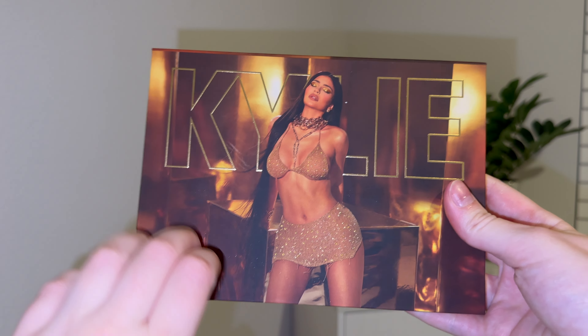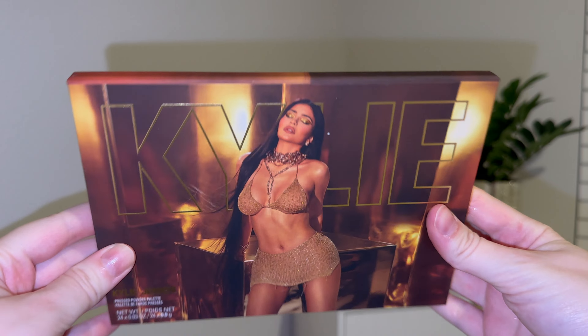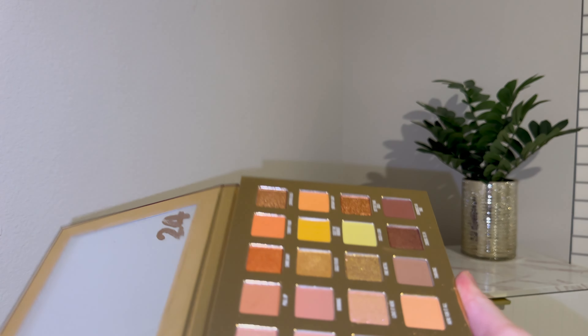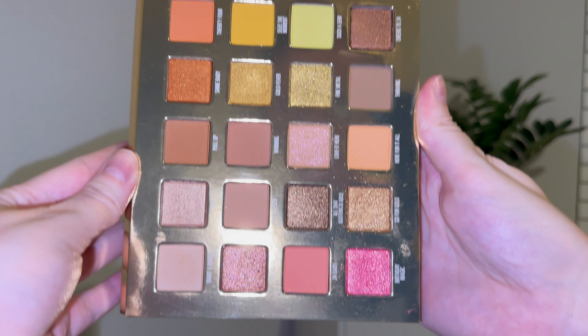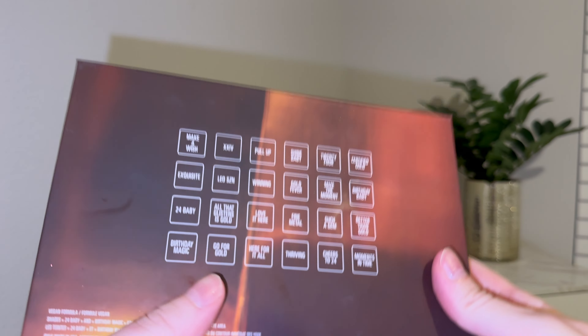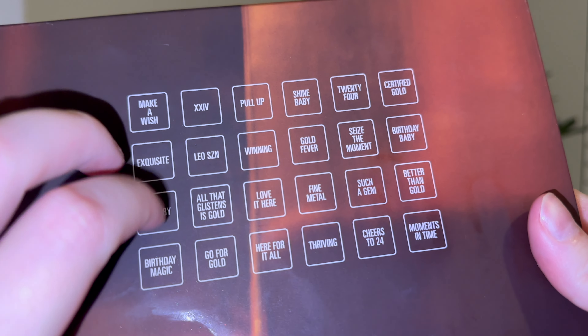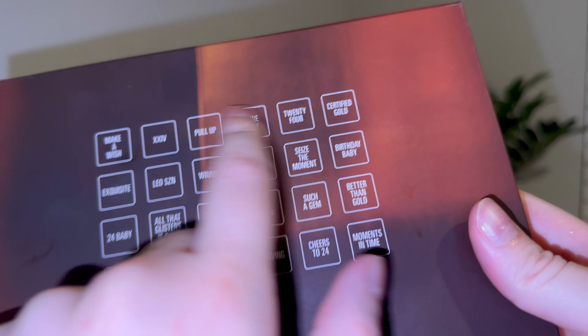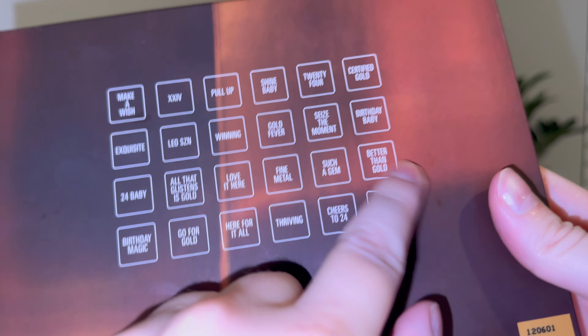I also have Kylie's birthday palette. I think this is her 24th birthday or something. I really love the palette because it has some really great golds and some really nice hot pinks. Those work really good together and they're really cute. The golds are just really good — I think they're probably the best golds I've had in any other palette, so I really love those.